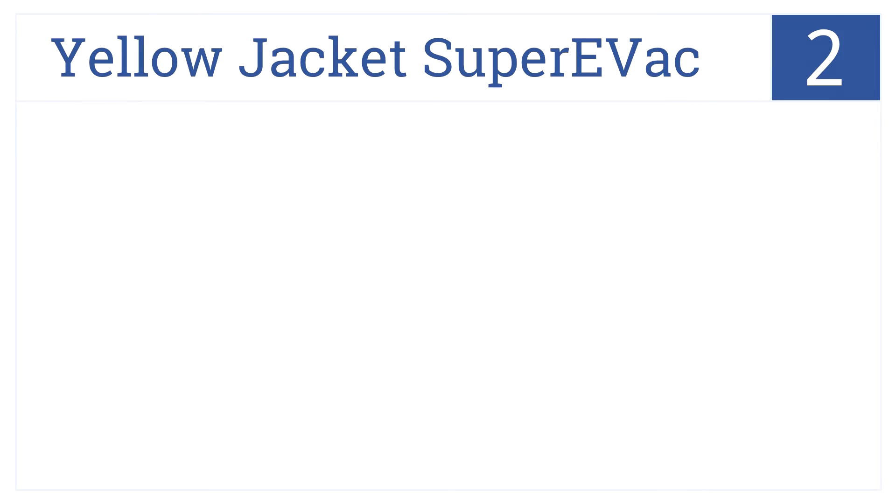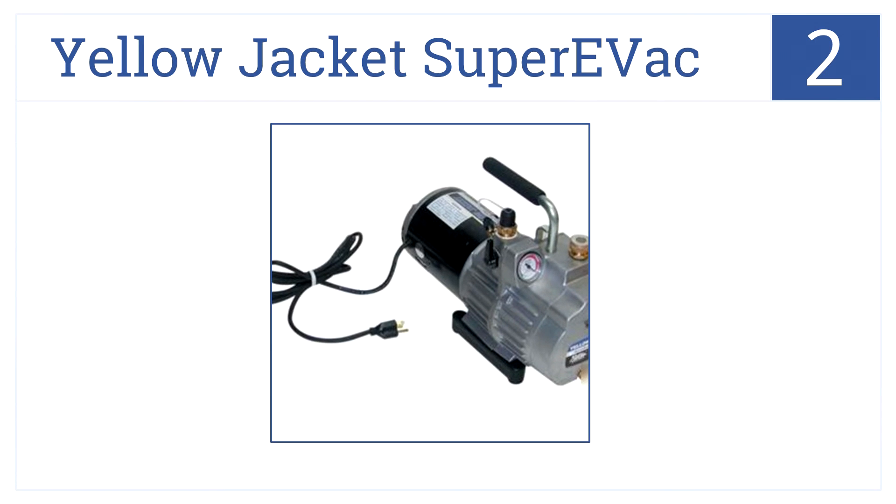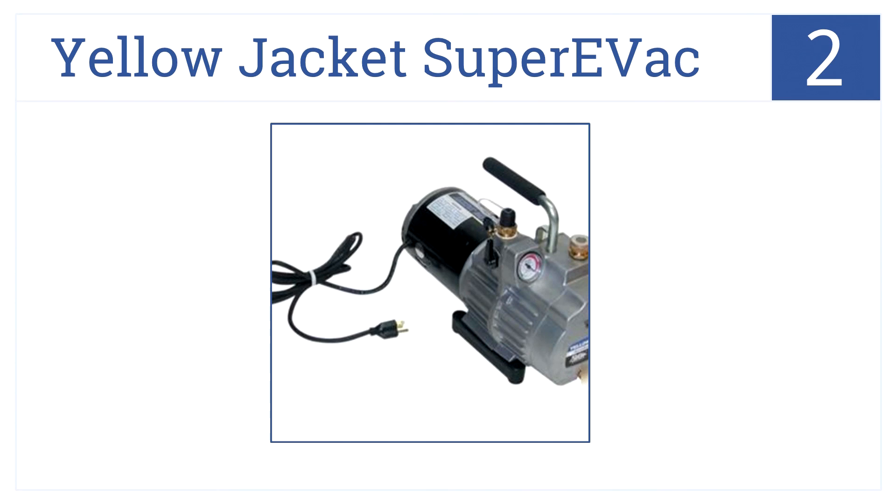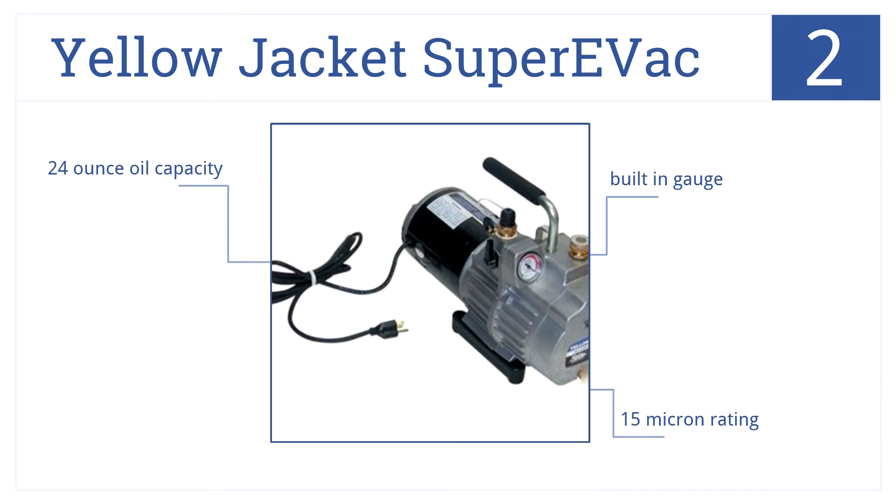The runner-up on our list at number 2 is the Yellow Jacket Super Evac. It's a highly rated, lightweight, two-stage vacuum pump. It has a half-horsepower output and a 6 CFM displacement. It has a built-in gauge and a 15 micron rating, plus a 24-ounce oil capacity.